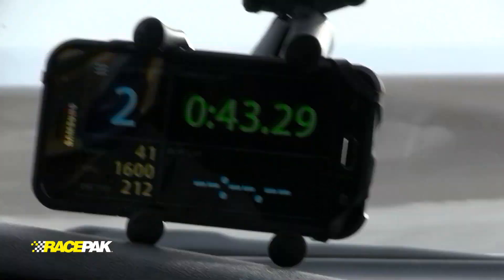Now that we're back in the pits and we've turned the car off, the screen automatically changes to the summary screen, which gives us lap data for each of the laps we completed during our run.